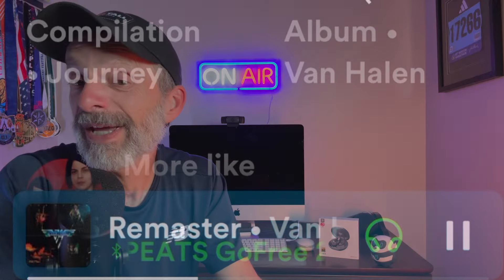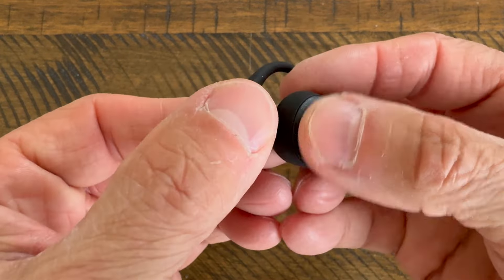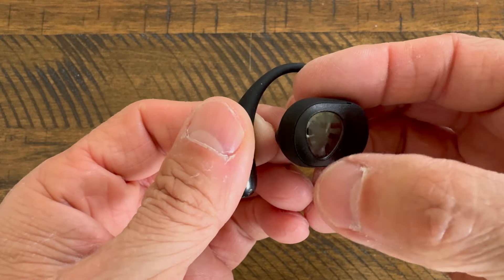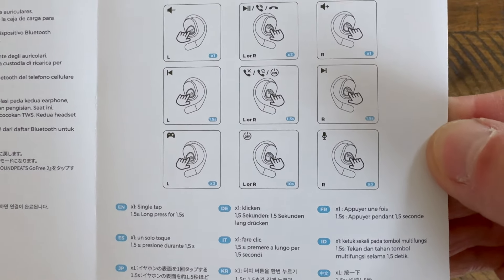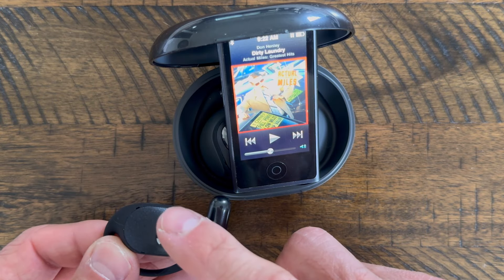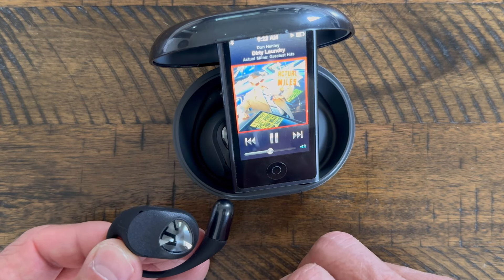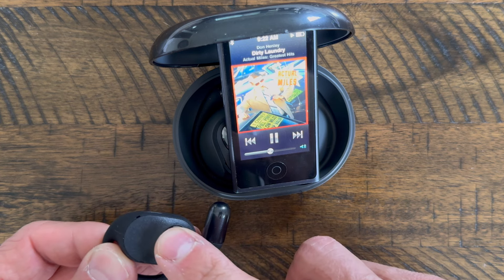These do feature a touch control panel located right at the top of the earbud where the Soundpeats logo is, and I'm happy to say that you have full control over whatever you might want to be listening to. You can play or pause a song, advance to the next track, go back and replay the previous track, turn your music up or down, or answer a phone call. I found those controls to be very intuitive to use, so it didn't take me long to learn them, and I found it easy to make adjustments even when I was working out.